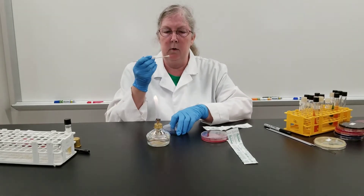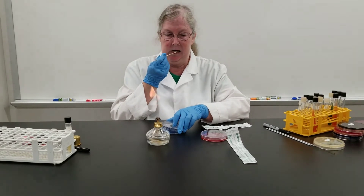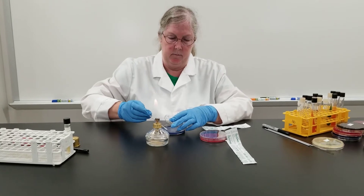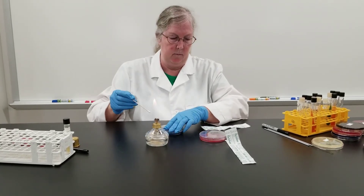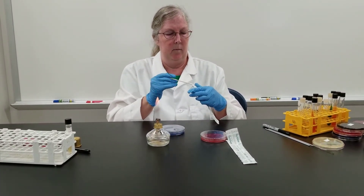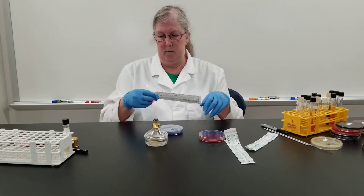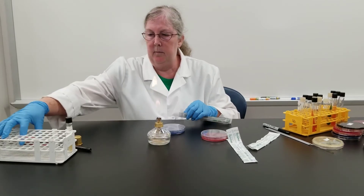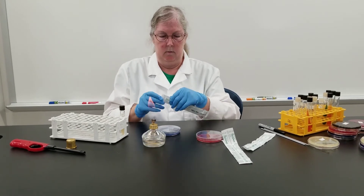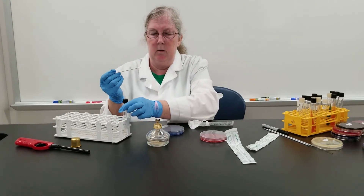For the second swab, I'll be going along the gum line, once again swabbing on the plate. And lastly, I will be inoculating the Todd-Hewitt broth, once again swabbing along the gum line.